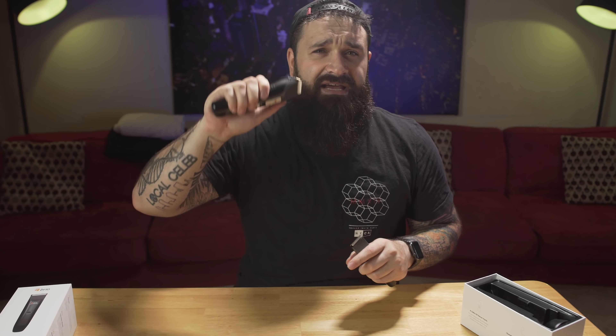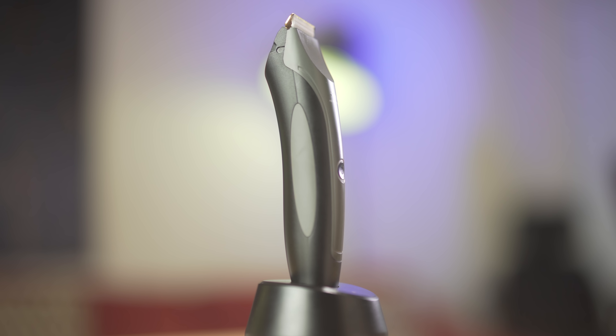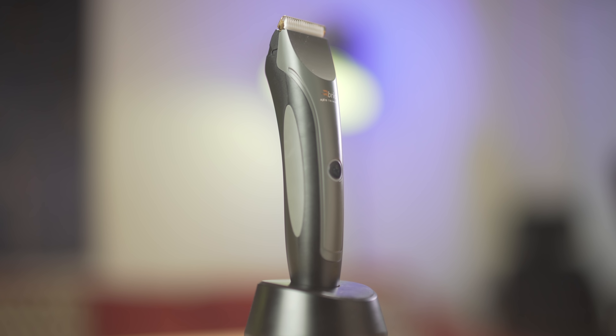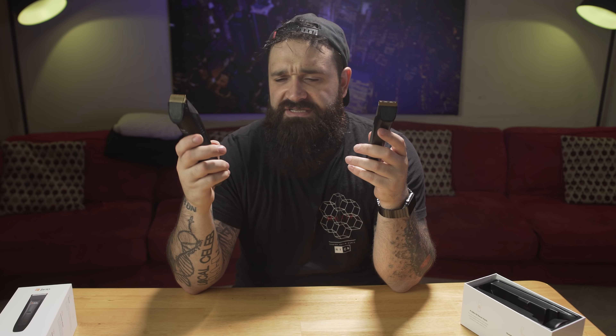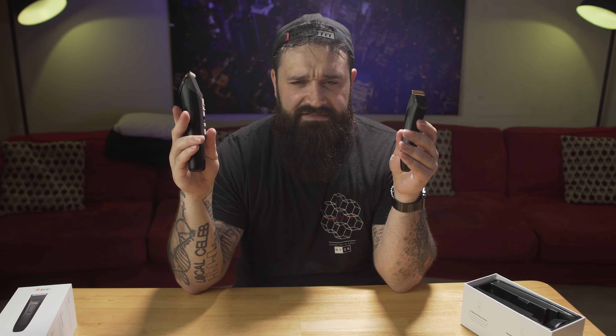One of the things I noticed while trimming with the Axis is how much more controlled it felt in my hand. It feels like you have a lot more control — with the Beardscape there's such a distance between the blade and your hand, but with the Axis you can put your finger right up here and get right up on it. It just feels great in the hands. It's ergonomically designed with that curve in the back to make it fit your hand better, which is always good.